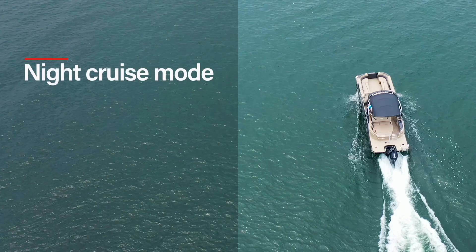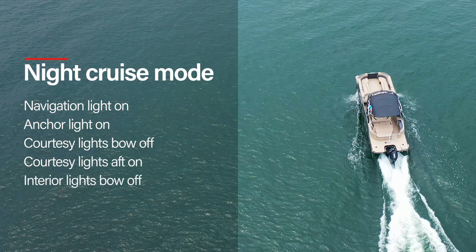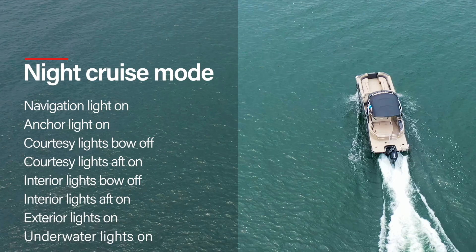There is also Night Cruise mode, which turns the navigation light on, anchor light on, courtesy lights bow off, courtesy lights aft on, interior lights bow off, interior lights aft on, exterior lights on, and underwater lights on. Note that the RGB is set to white in this mode.